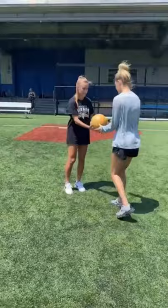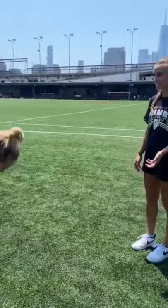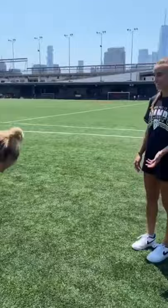Okay, ready? One, two, three. Go — light touches, light touches. One, two, three. Yeah, you had it! Stop catching it! Just kick it again! I can't not catch it — my hands are just like, ah! I'm done!